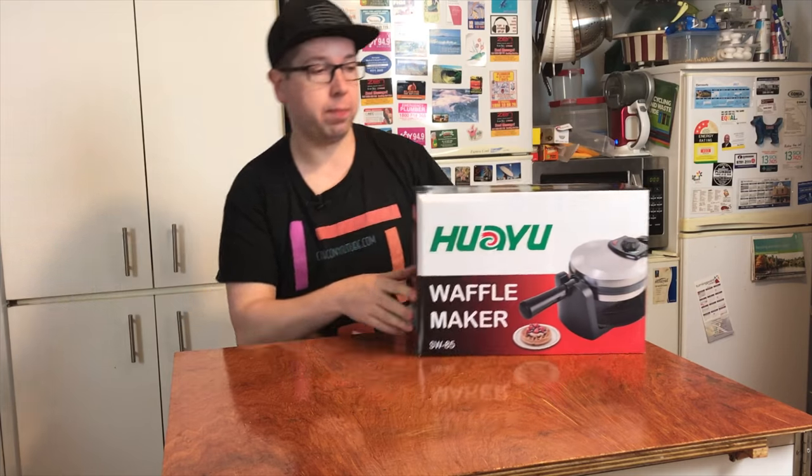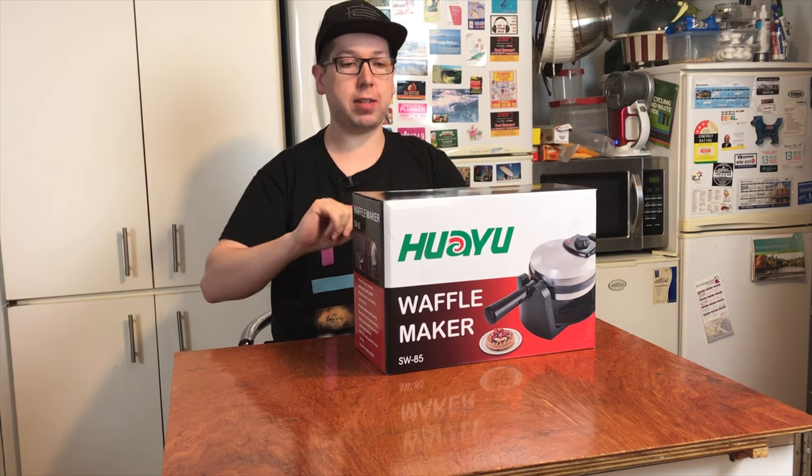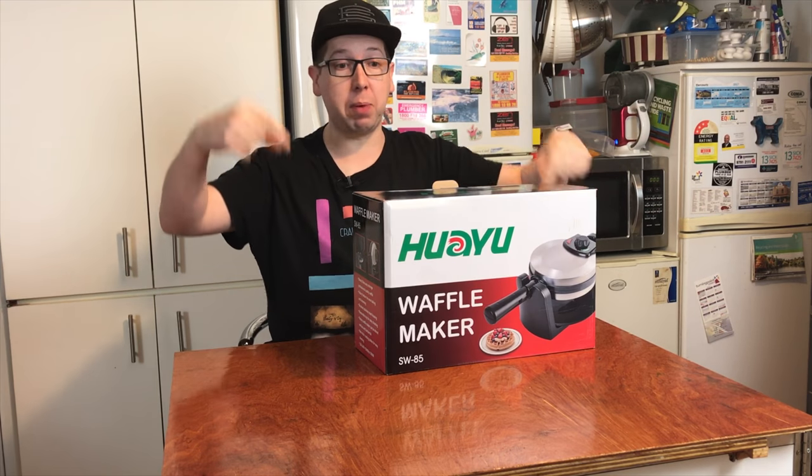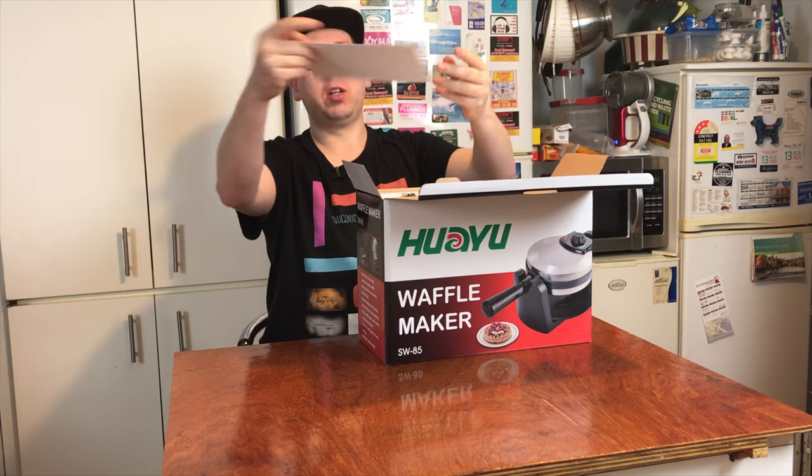With a waffle maker — this is a waffle maker that my dad bought me for my birthday. So let's have a look at what you get in the box: one instruction manual.